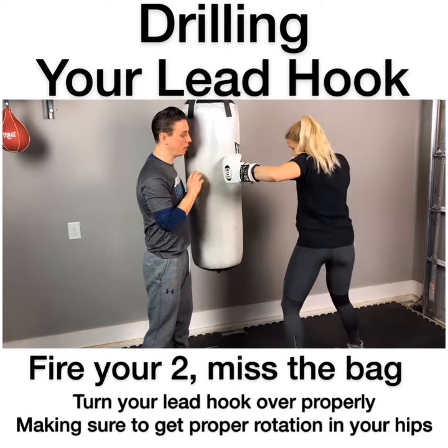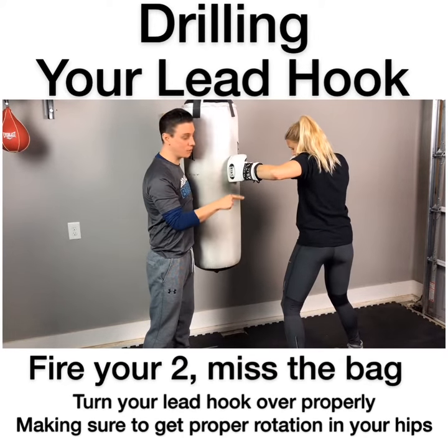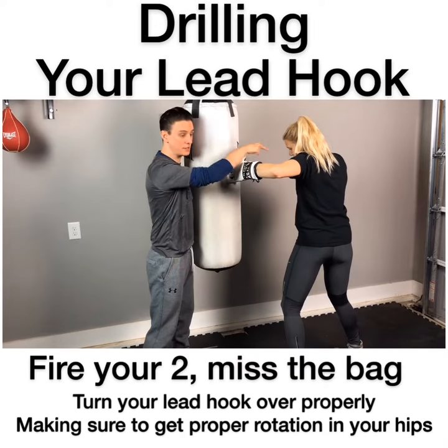Go ahead, fire. Freeze. Now notice she's fully rotated, L in her arm, her chin is tucked behind her shoulder.